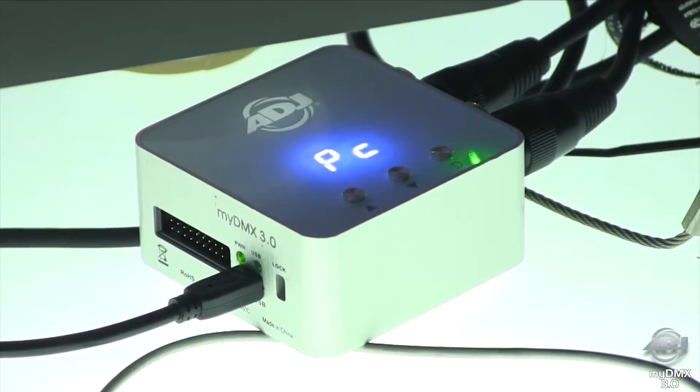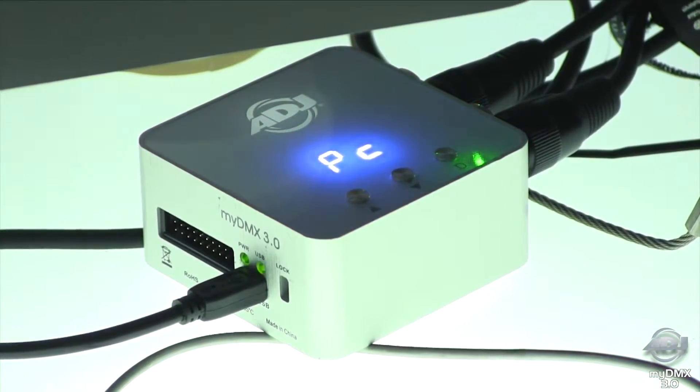They just need to go to store.dmxsoft.com and they will need to just download the software license to use MyDMX 3. That's it. So there you have it guys, MyDMX 3.0 coming to you very soon — a long-awaited, brand new, from top to bottom software upgrade for a lot of people's favorite DMX program. Go ahead and check it out at ADJ.com.